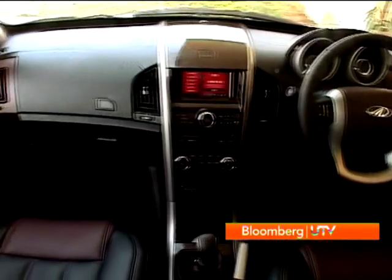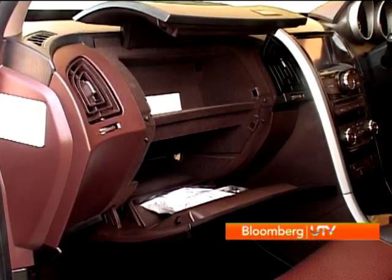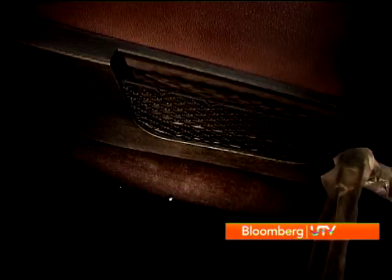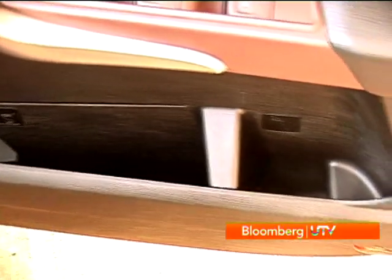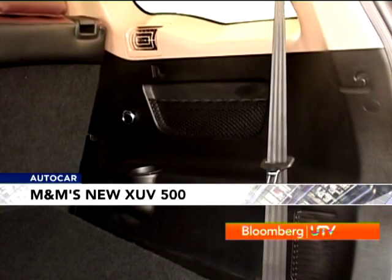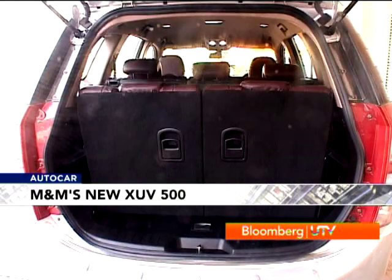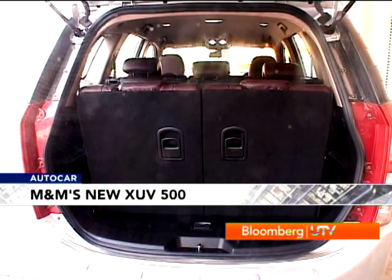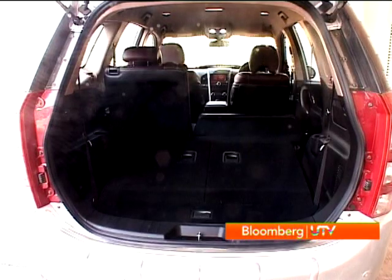There is storage just about everywhere on the inside and you'll never lack for a place to keep stuff — two glove box areas, nets near the feet for front passengers, door pockets with bottle and umbrella holders, central storage, and even places for the third row to store stuff. The only place space is lacking is in the boot. With all seven seats up there's literally no space, but you always have the option of folding down the seats to accommodate luggage.